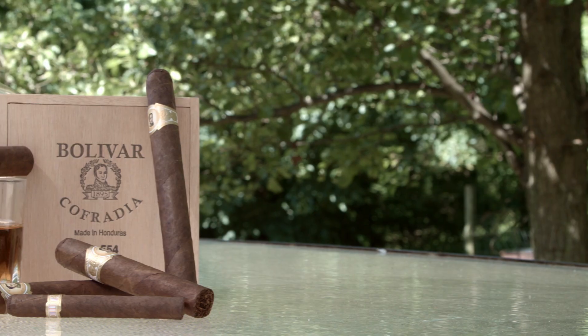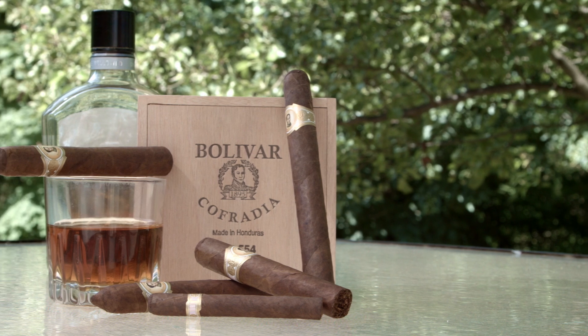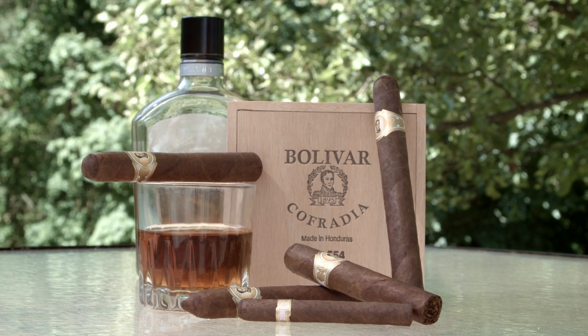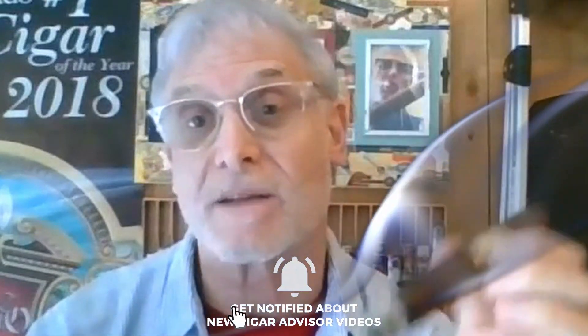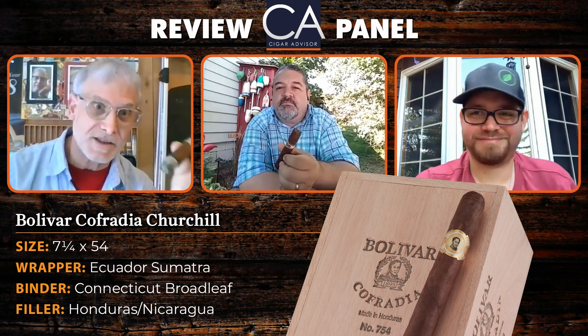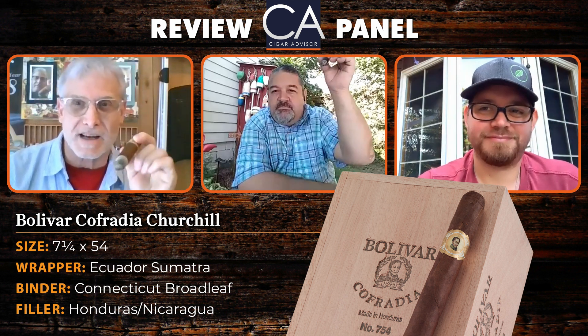That's it for the Bolivar Cofradia Churchill. Remember you can buy all Bolivar Cofradia cigars at famous-smoke.com. Get a free catalog — there are some great deals in there. For more cigar advice and information, visit CigarAdvisor.com. Follow us on Facebook, Twitter, and Instagram. If you're watching on YouTube, like our page, subscribe, and make sure you get our notifications. Thanks for watching — see you next time on CigarAdvisor.com. Happy smokes!